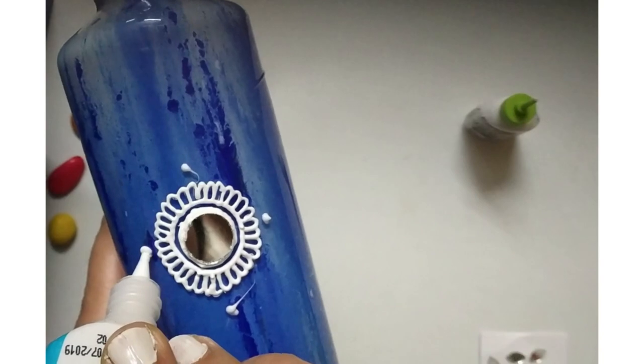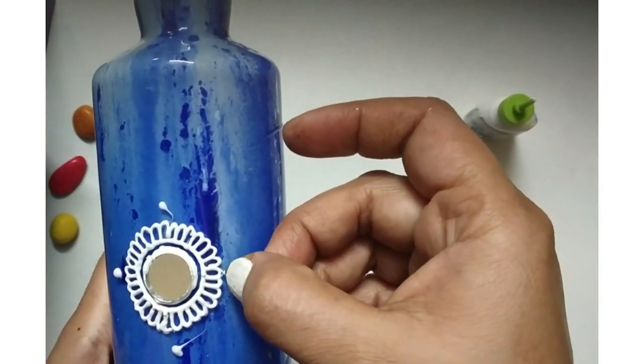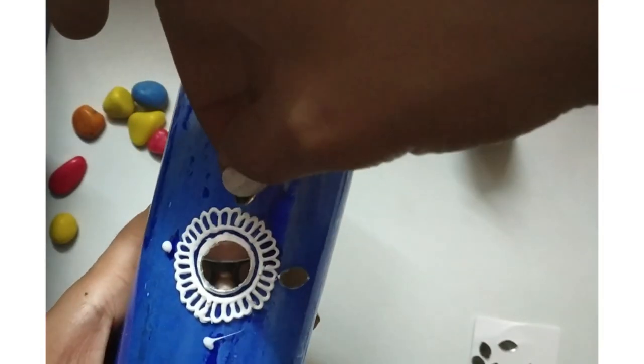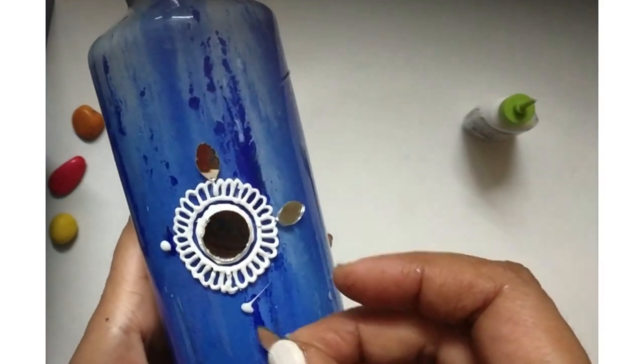Now let's put it in a plus sign and get the mirrors placed. If we do it in a plus sign it will be easier for us to divide it equally. I am doing it this way; if you have any other design you can go as per your choice.